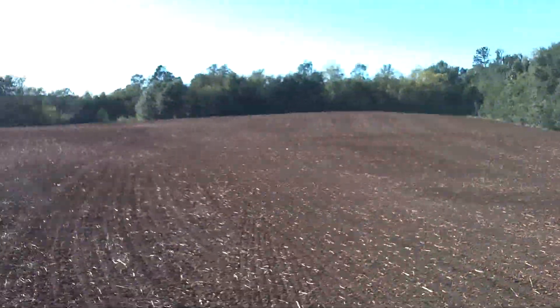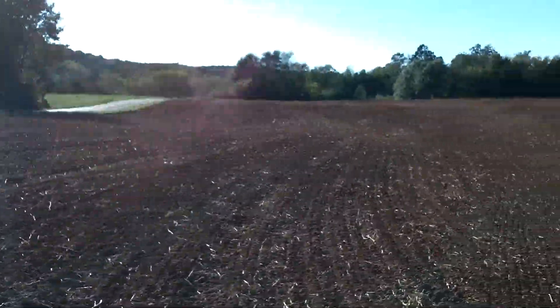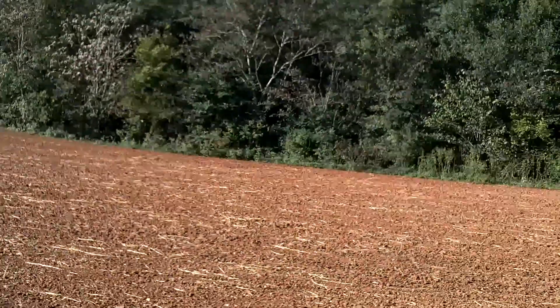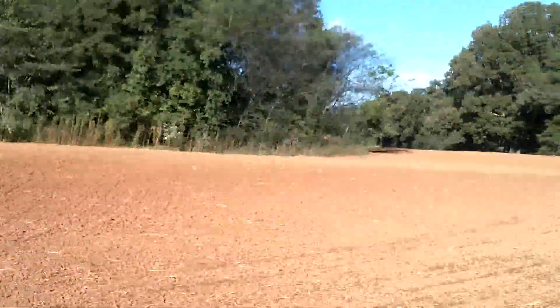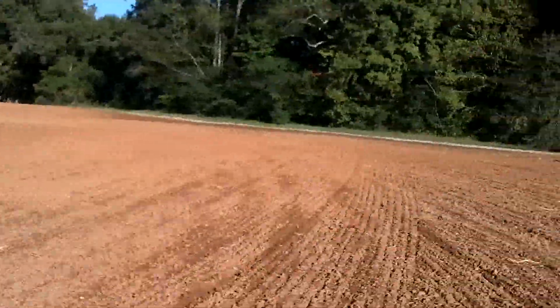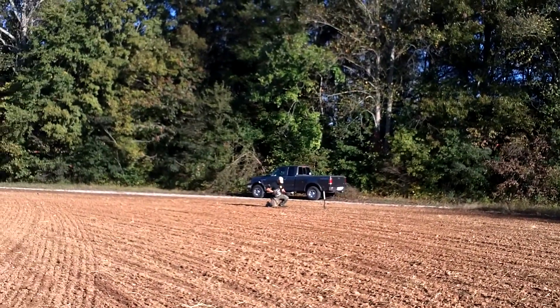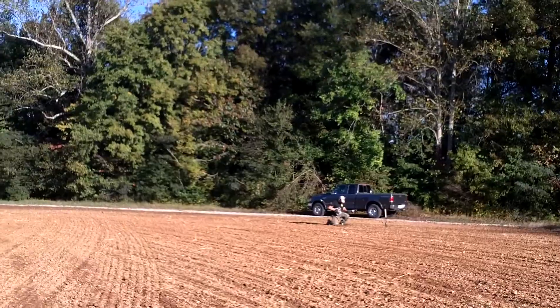Hey, this is Hornbush. This is a brand new property that we have permission to hunt. Old Frank couldn't make it today, but this has just been tilled and chopped up and it's just perfect for metal detecting. And there's my buddy Doug Town over there — he's got a signal that he's digging, but we'll see at the first hole.